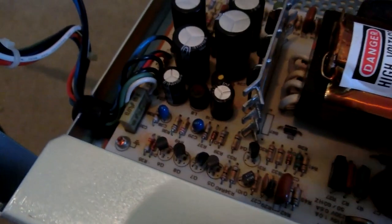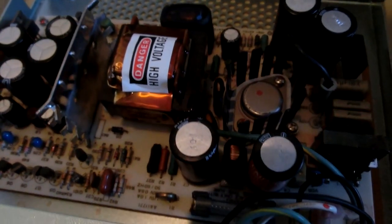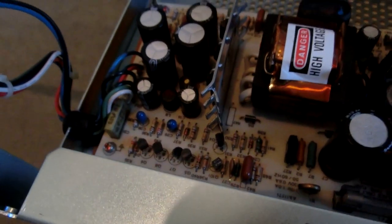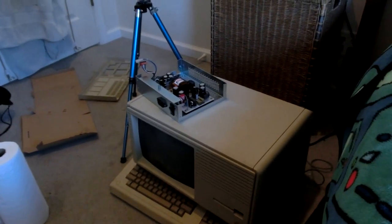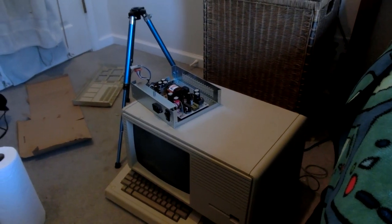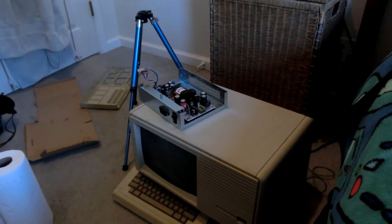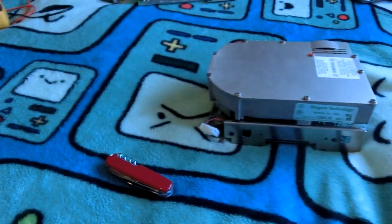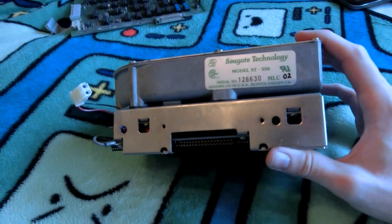I'll probably replace all of these capacitors and see what's the matter with them. The fuse is fine, so that's good — if the fuse had blown that would mean something bad happened and I'd have to look for a short-circuited piece. But it looks like it's going to be a really easy fix. I'm going to wait until I get some more capacitors and other components to replace on that board, probe it, figure out what's wrong, and then make an entire video where I fix it. I'm happy that I got the Lisa — and it was free — and that it had this old hard drive in it.